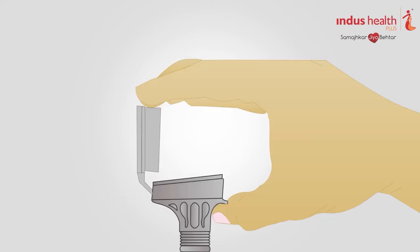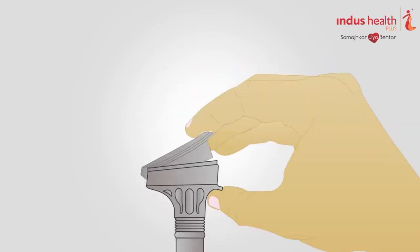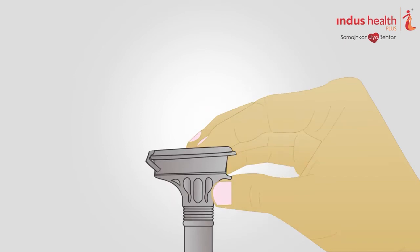Hold the tube upright and close the lid by firmly pushing down until you hear a loud click. This will release the buffer sealed in the funnel lid into the saliva that you collected in the tube.